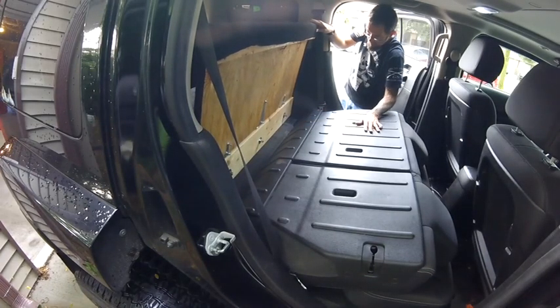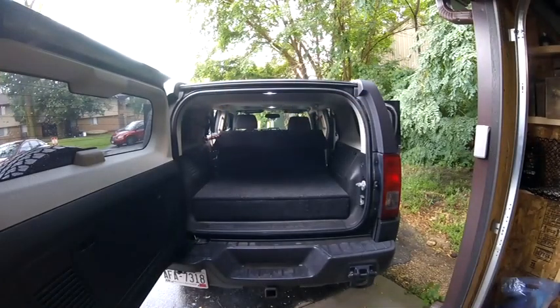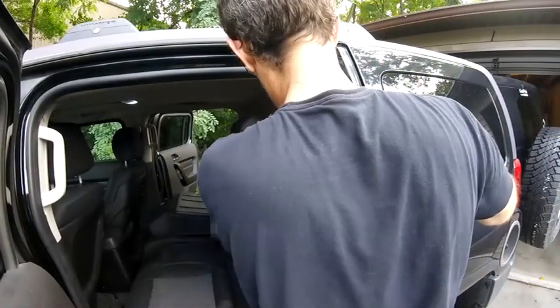I have storage underneath this piece as well as underneath the other section. With it folded up we have a nice little bench seat to sit on the back of the truck, and you can still use the back seat when it's folded up.